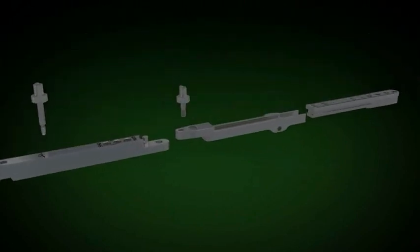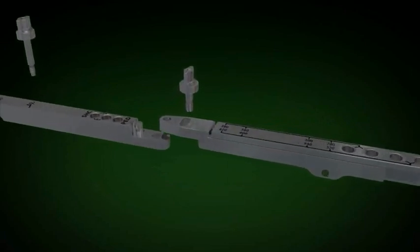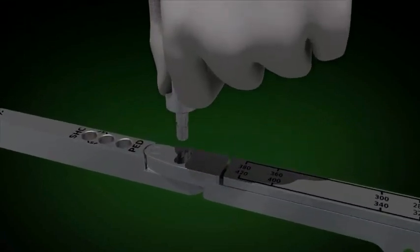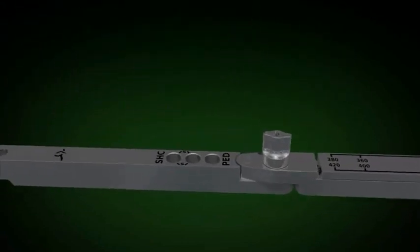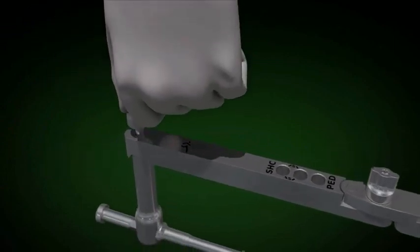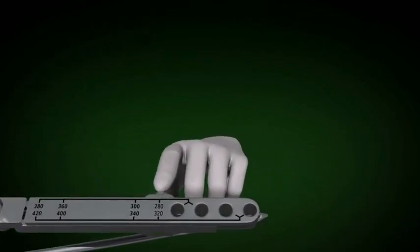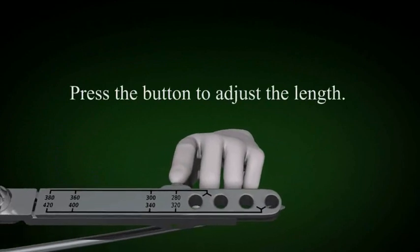We then set up the target arm so that the distal interlock can be obtained. Place the distal end into the groove of the middle extension, then attach the middle extension to the proximal extension. The proximal extension is then attached to the L handle using the shoulder bolt and tightened. Note the button that can be pressed to change the length of the distal extension to match the size nail you intend to use.